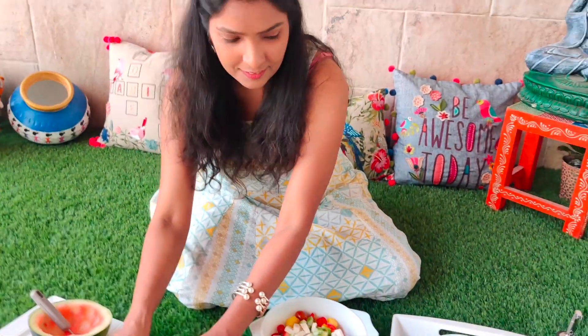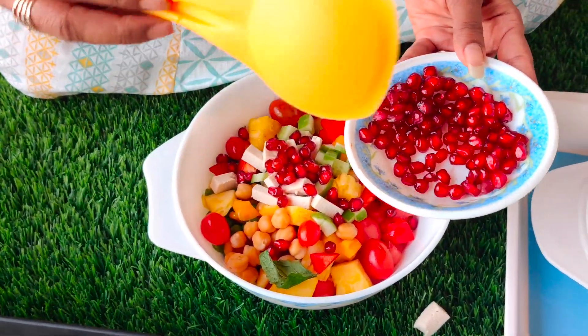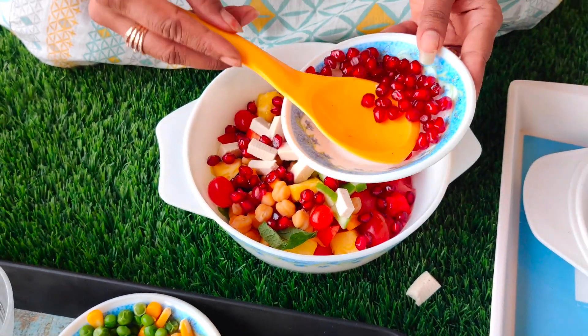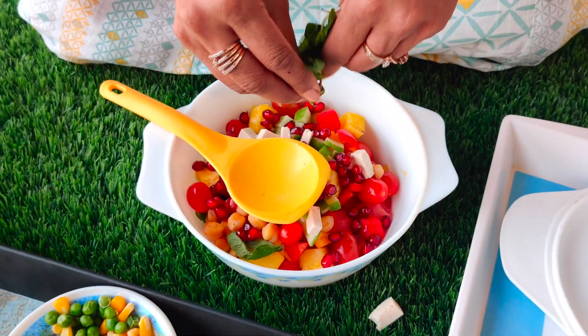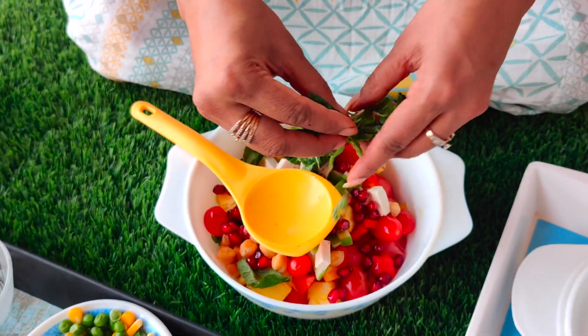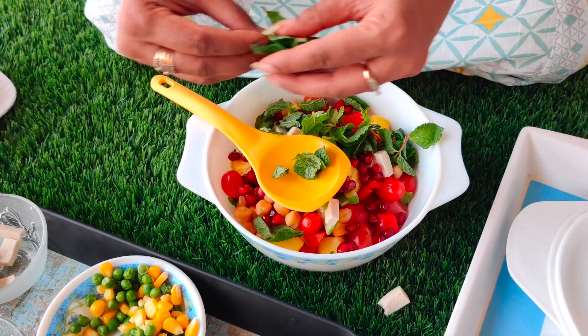Welcome to Zaiqa Tadka. We are here with Mona Lisa Agarwal who is very proud of her cooking. You can see they are also artists — they have decorated themselves. They are going to show us a beautiful watermelon salad. And this is pomegranate. We will add a lot of mint — mint is very good in summer.